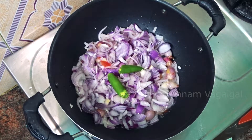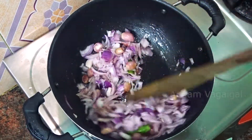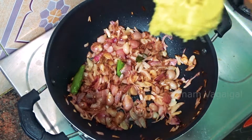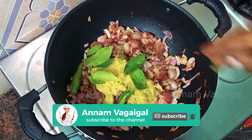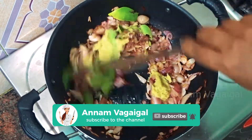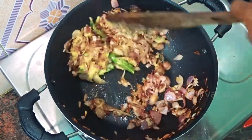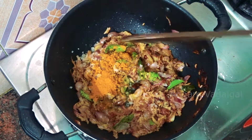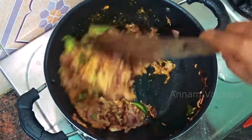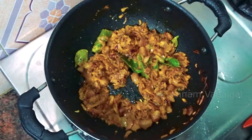We take the second half of it. We take the second half of the base, then the third half. After the dough, put the dough in the pan.